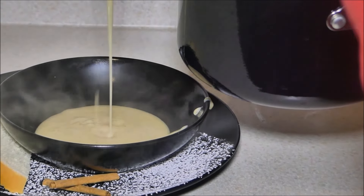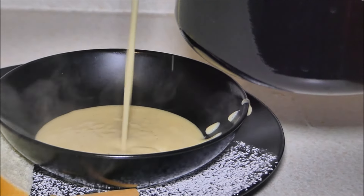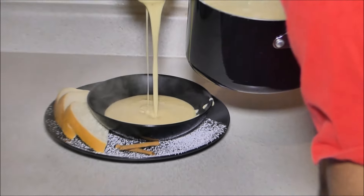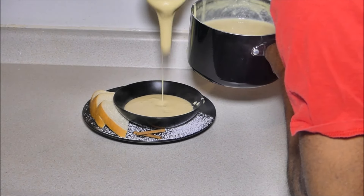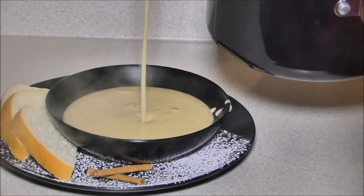Now it's time to plate it, guys. Look at that — smooth and creamy. That's the result of constantly whisking. I just want you to pay close attention to how bouncy that is. Wow — call me a porridge guy, it can't get better. I grew up on this stuff, so I must know how to do it.